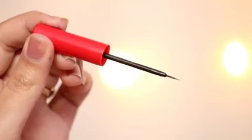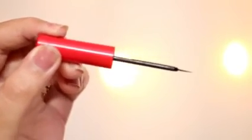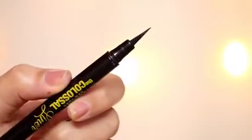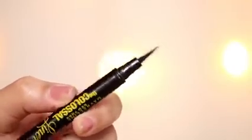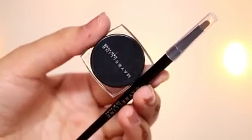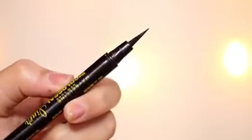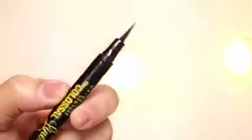We have three kinds of eyeliners available in the market. First, we have the basic eyeliner. Then we have the felt tip eyeliner which looks like a sketch pen. And then we have the gel eyeliner which comes in a pot with a brush — this eyeliner is a little pro level, so I would suggest that if you are a beginner, please don't use this. Today we will use the felt tip eyeliner because this is the best for beginners.